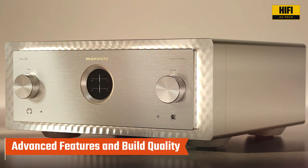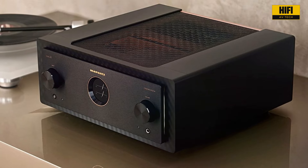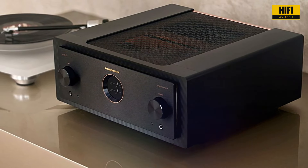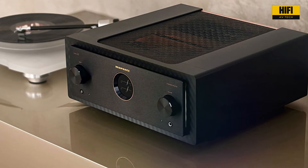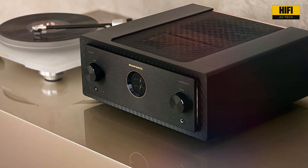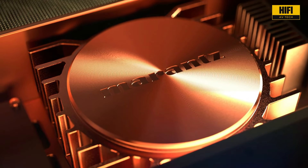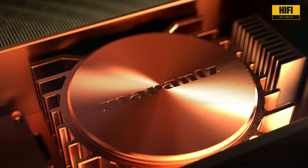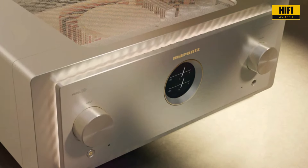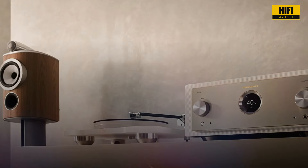The Model 10 is packed with advanced features to enhance your listening experience. The high-resolution OLED display makes navigating settings a breeze, while the built-in phono stage with selectable load impedance offers versatility for vinyl lovers. Its fully balanced design minimizes noise and interference, ensuring the cleanest, most transparent sound possible. Every component inside has been carefully chosen and meticulously engineered for peak performance. The copper-plated chassis and solid aluminum knobs speak to the quality craftsmanship you can expect from Marantz — this is a piece of audio equipment built to last.